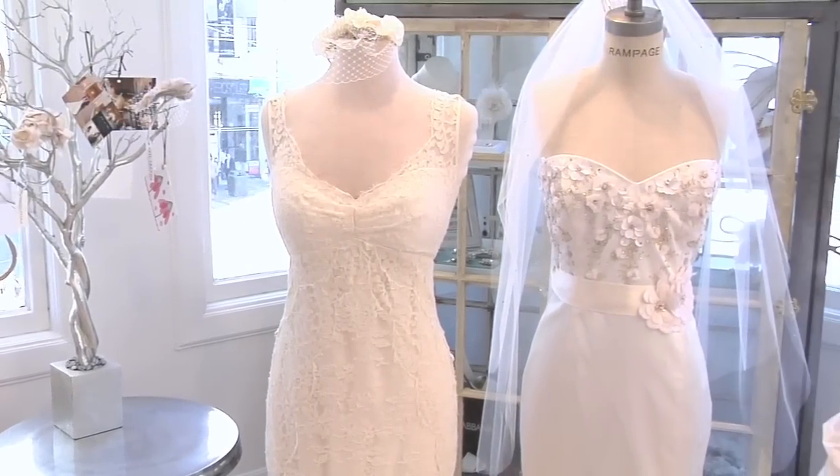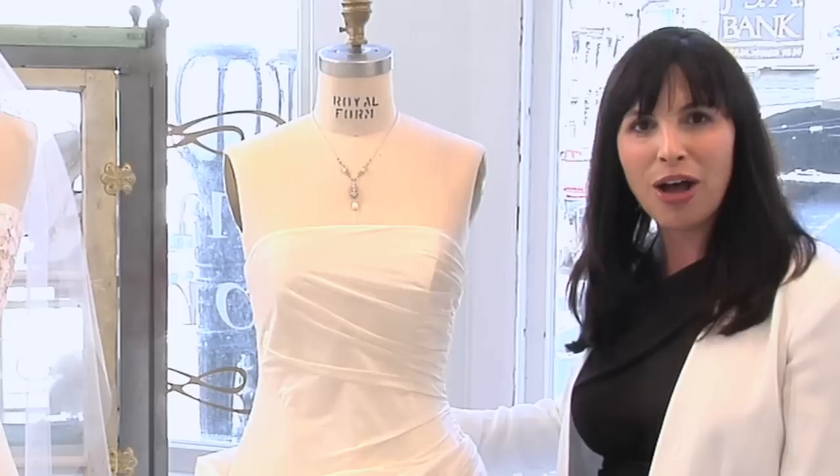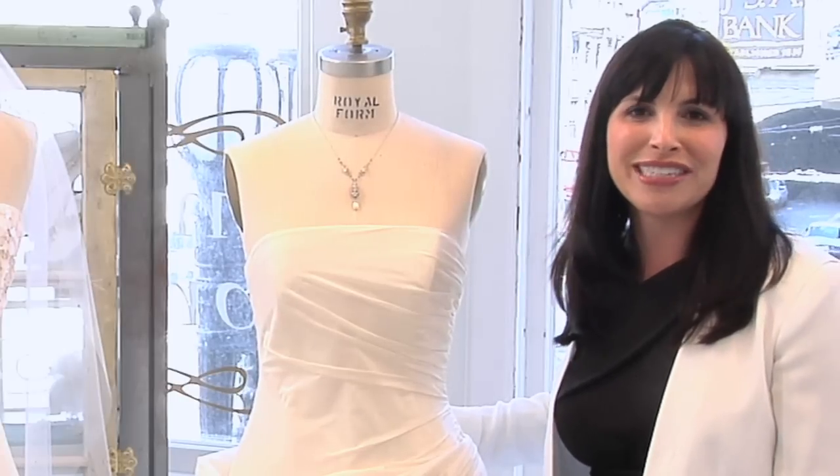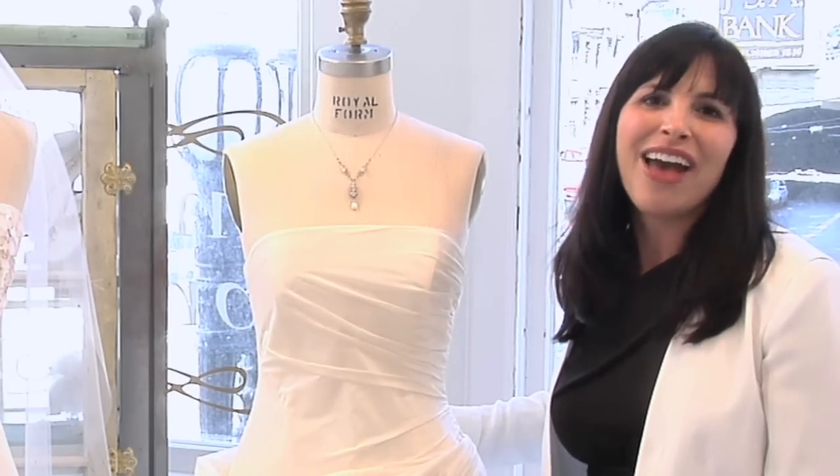To see more gowns of varying silhouettes, visit our e-boutique at Encorebridal.com or come to our showroom in Union Square in San Francisco. I'm Julie Jones, founder of Encore Bridal. Have a great day!